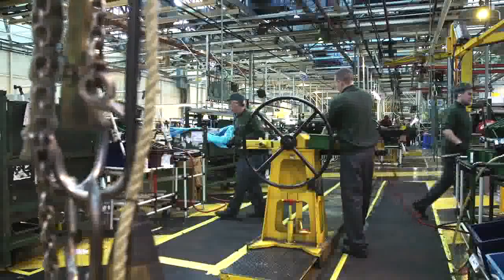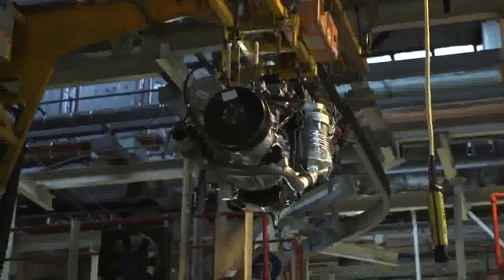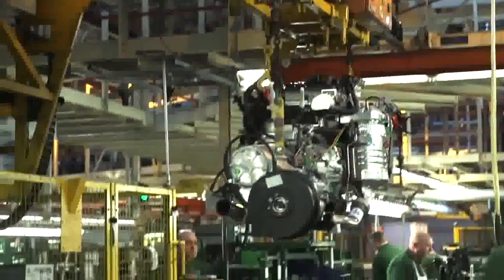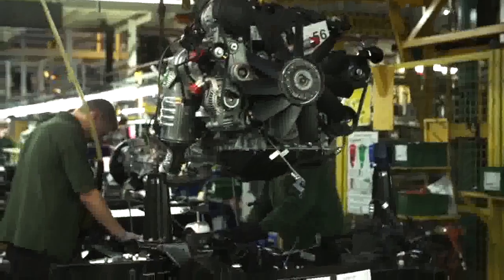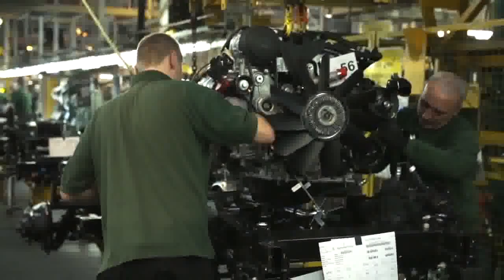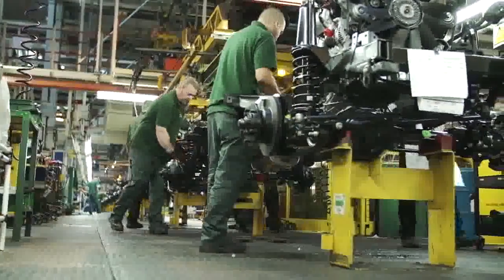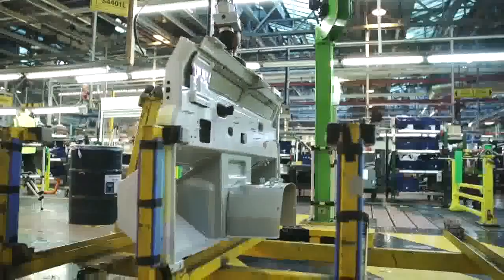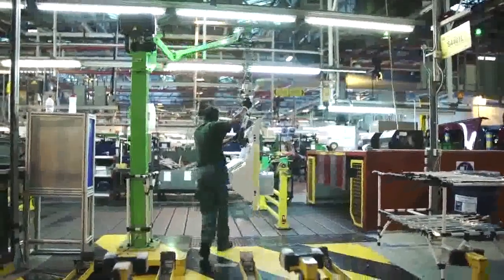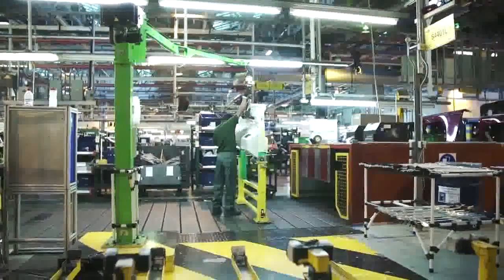Finish the pan. The pan is still being made. The oven is available. There we go.